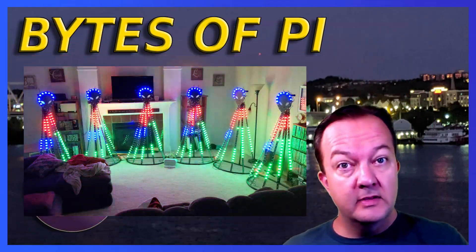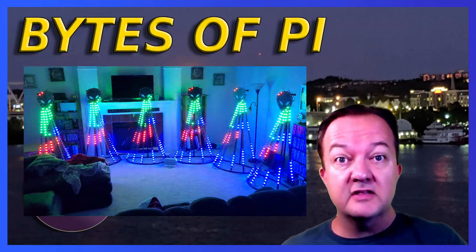Tree aliens? Christmas aliens? In today's video I'm going to walk you through how these six-foot-tall props got created.